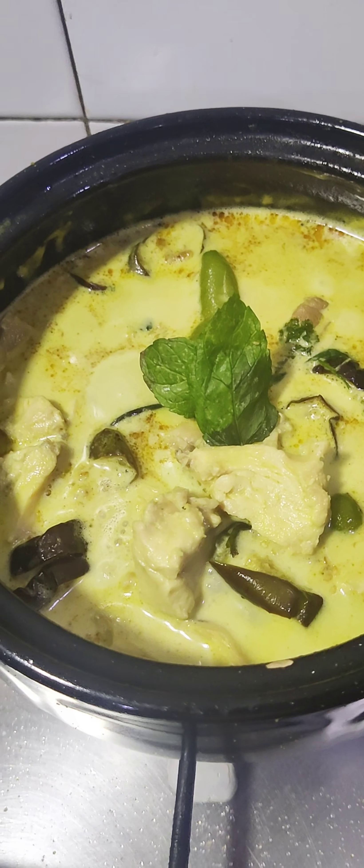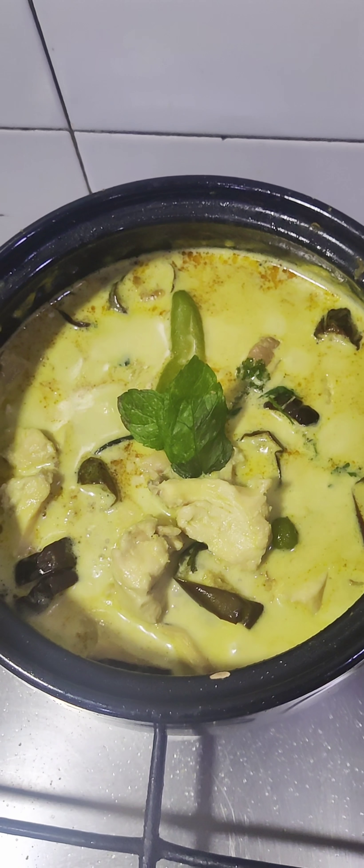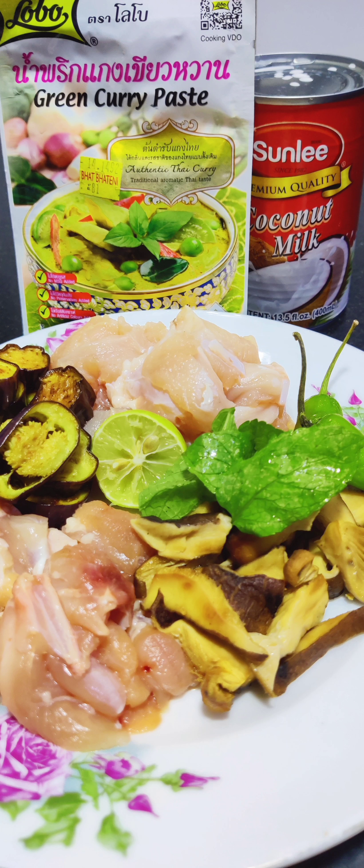Thai green curry chicken — a Galko Savika favorite, especially my wife's. She asked me to cook it, so here we go. These are my ingredients.